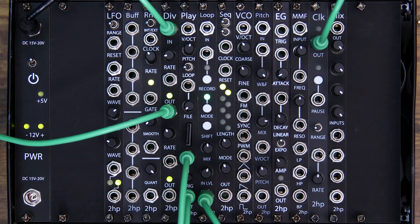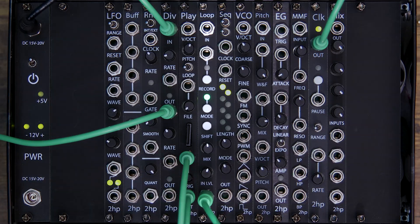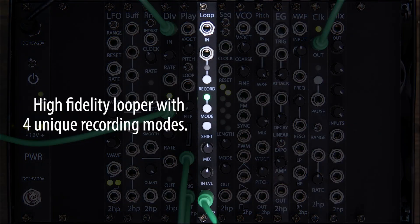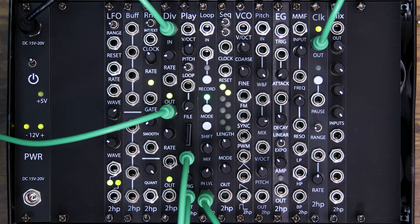Hello everyone and welcome back. Based off my silly introduction, I bet you know which 2HP module we're covering today. That's right, it's the 2HP Loop. Our tiny high-fidelity looper has incredible features to capture and manipulate your audio. In this video, I'm going to run down the list and talk about each feature and explain how it can elevate your patching. Okay, let's do this.